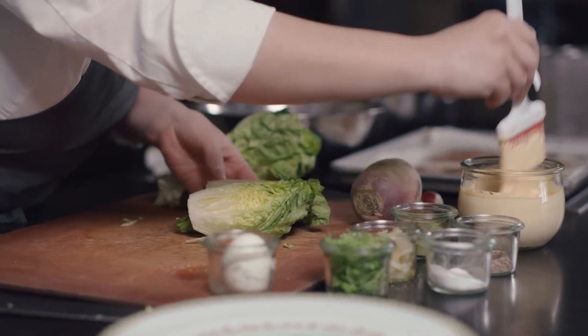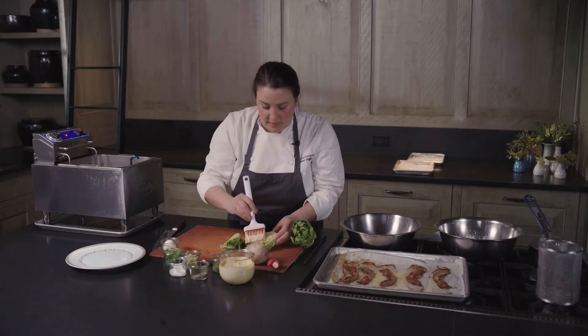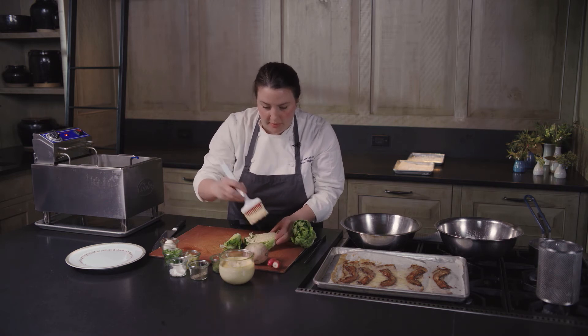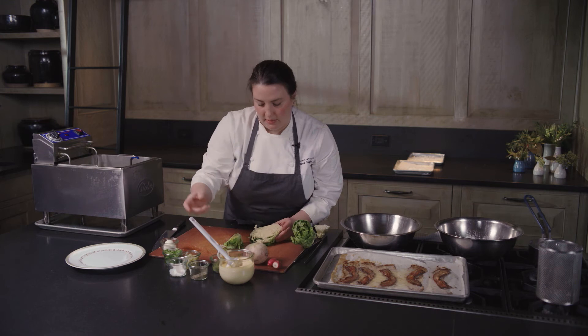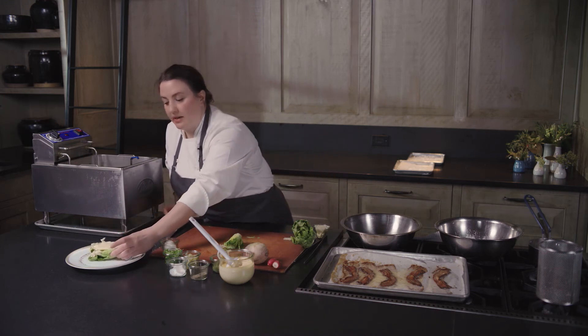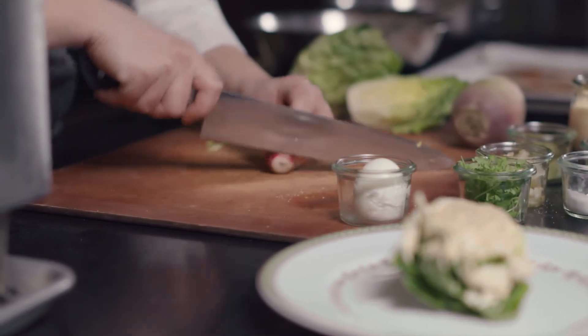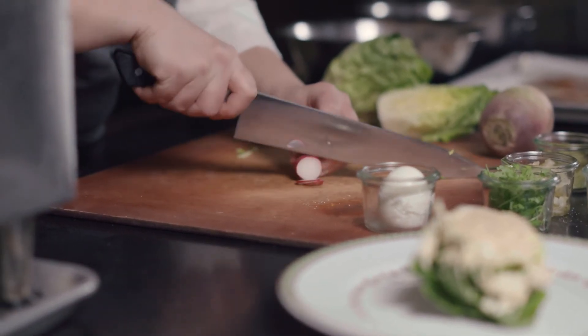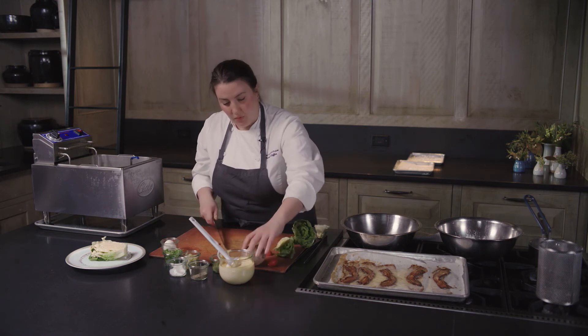So I have my dressing and I have this little silicone paintbrush. I'm just going to lightly brush the dressing on and try to get each little leaf. We'll place that on there and now we get to decorate it. I have some breakfast radishes — we'll do some slices like that.